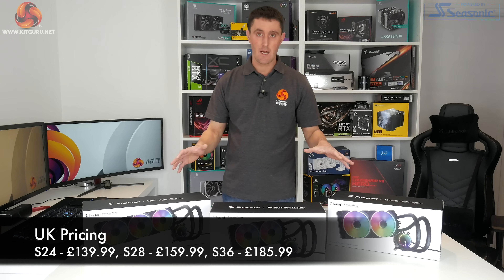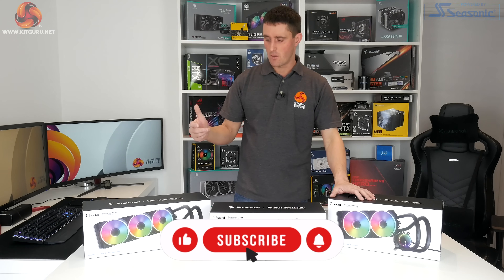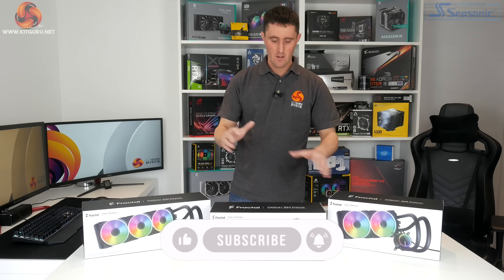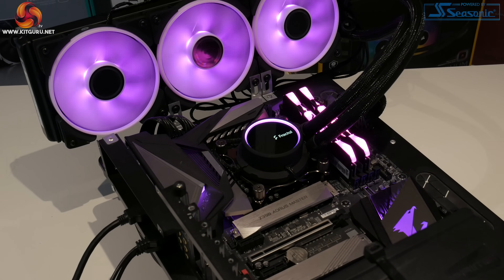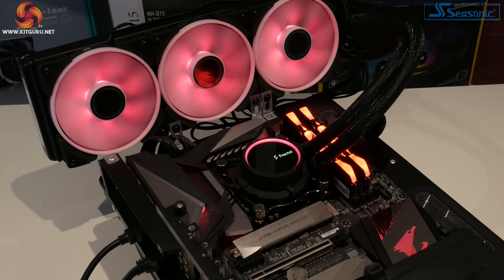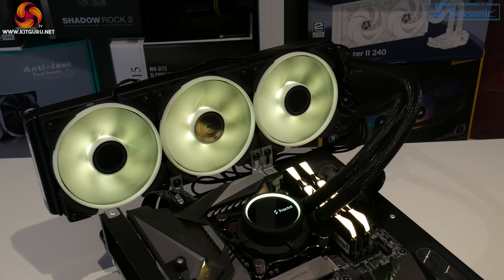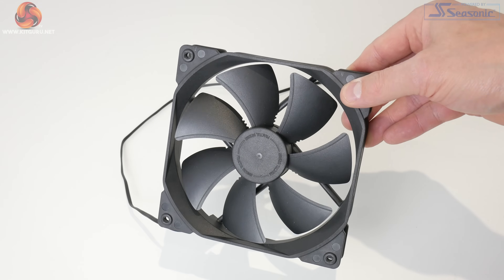As well as being available in three different sizes, Fractal will also offer these with two different versions of fans. All three that we have are equipped with the Prisma RGB fans — they're high static pressure fans — but there is also another version of these three coolers with a more understated all-black Dynamic X2 fan.